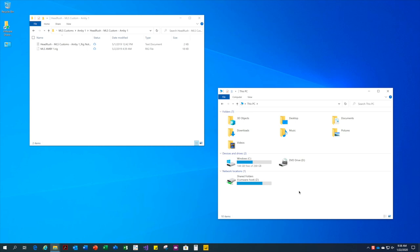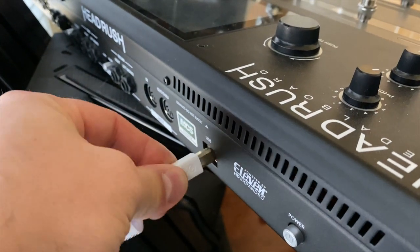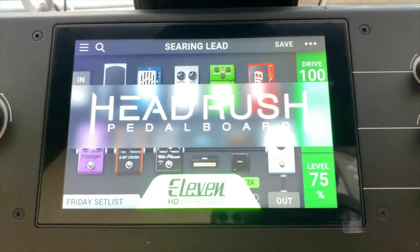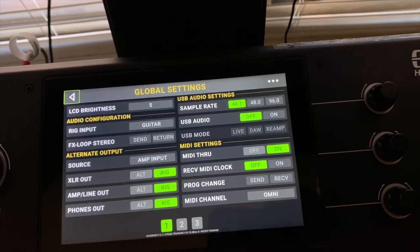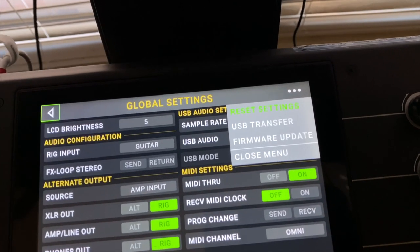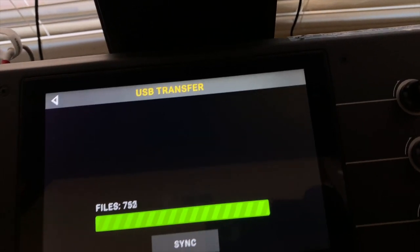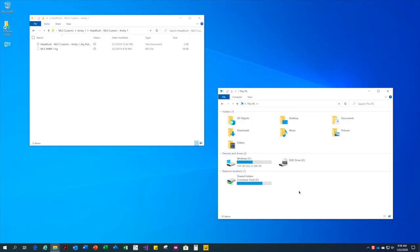Let's start by connecting the headrush to my computer and enabling USB transfer mode. You can see that the headrush now shows up as an external drive on my Windows desktop.